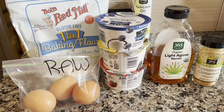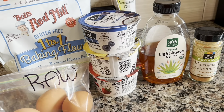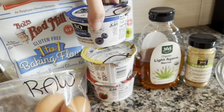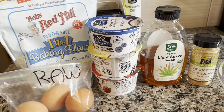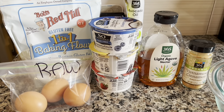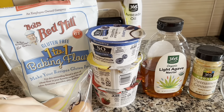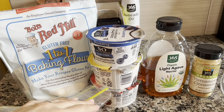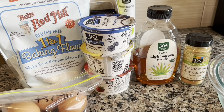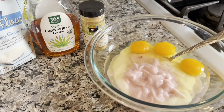For three yogurts I use three eggs, so it's a one-to-one ratio between yogurts and eggs. Each container is 150 grams, so 450 grams total with three eggs. The rest — flour, agave, and cinnamon — is just enough to make the batter, added to taste. Let's get started.